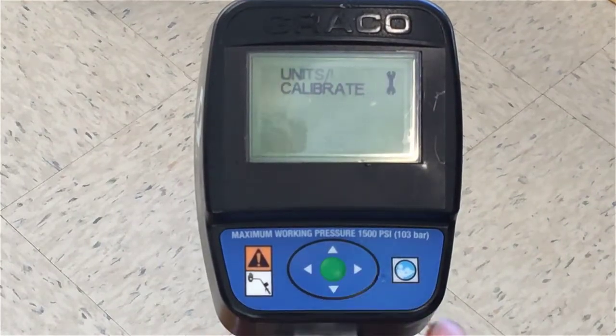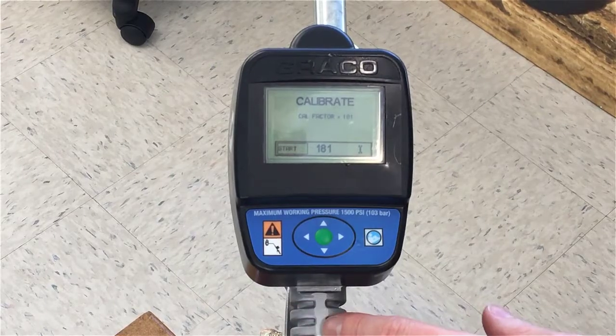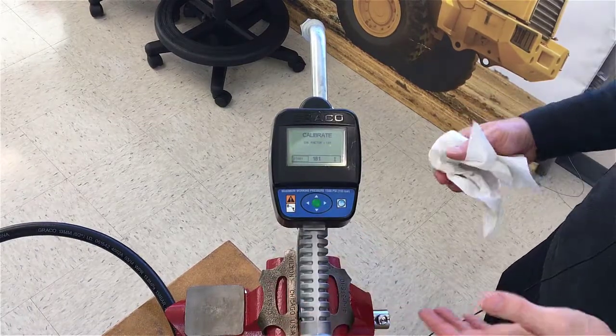We can go back out of calibration mode — now we're in the basic setup screen again. Going back into calibration mode, we can see that the calibration factor has changed to 181. That's the first way to calibrate the meter.